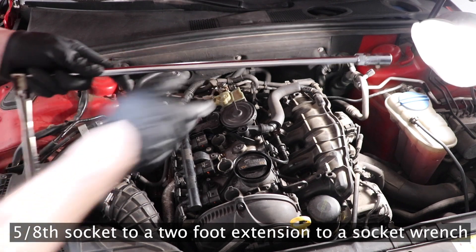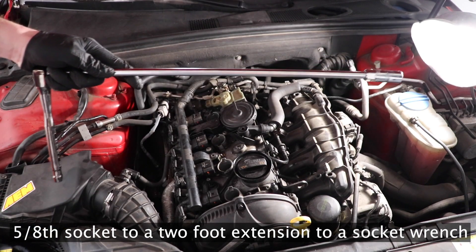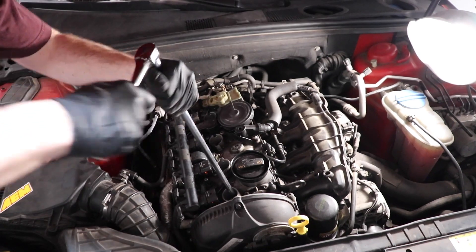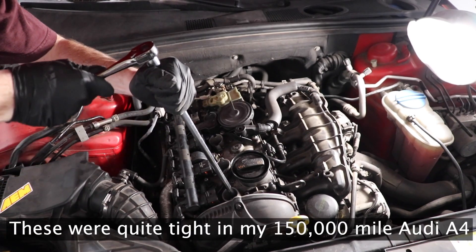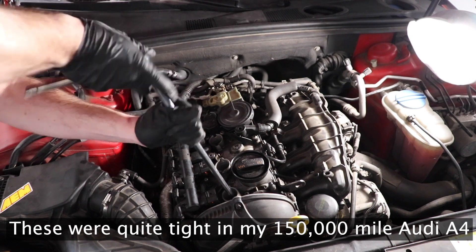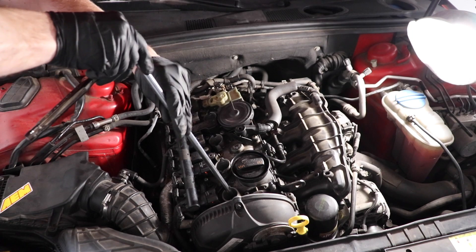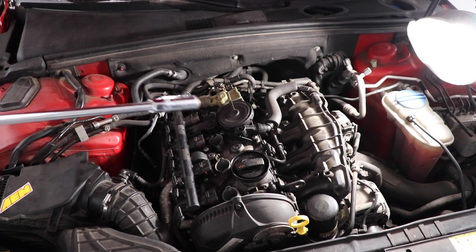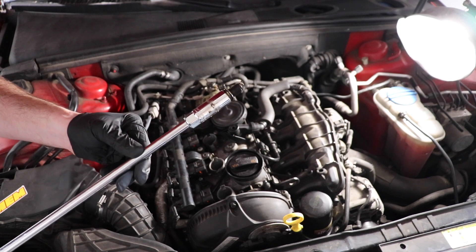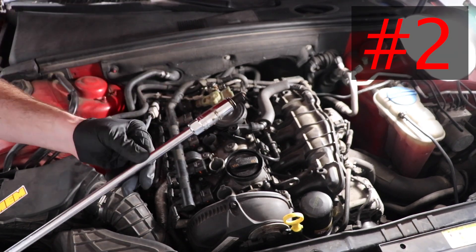Just like I touched on before, you will need the foot-long extension with a magnetic socket. As you can see, this is why a magnetic socket is crucial for this job and for the next three spark plugs.